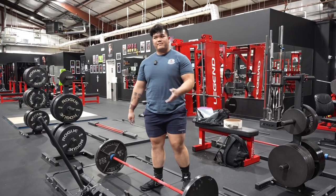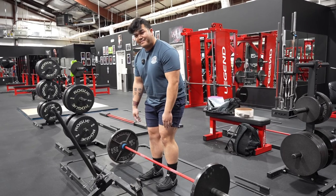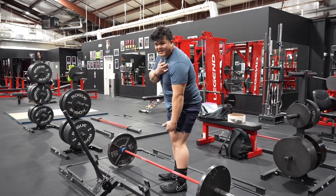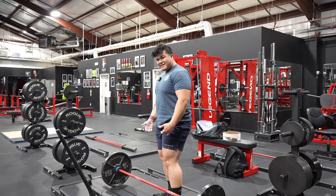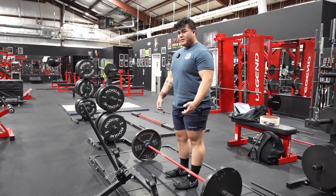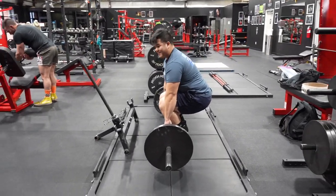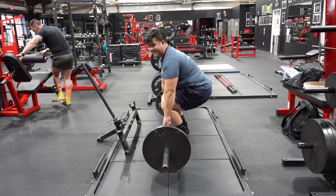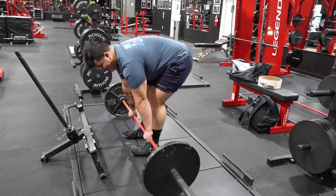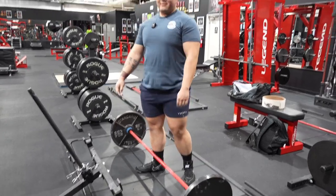One helpful tip is to be aware of your hip placement. Some people are confused about how much to bend at the knee versus bending at the hips. A good rule of thumb is to keep your hip crease between where your shoulders are and where your knees are. Some people will squat their deadlifts, where the hip crease is very close to the knee. The opposing error is bending completely over so the hip crease is over the shoulders — not using your legs at all — and that is where your low back issues will come from.